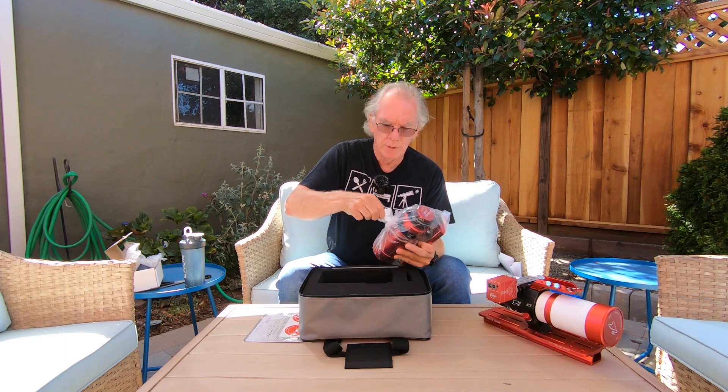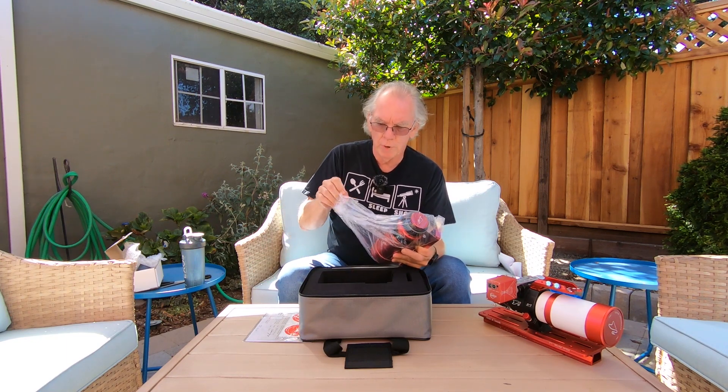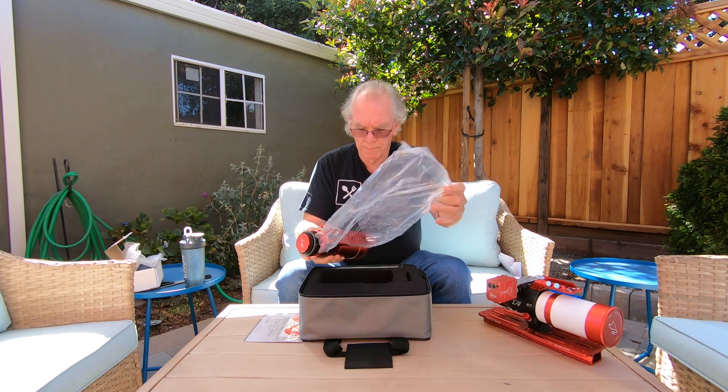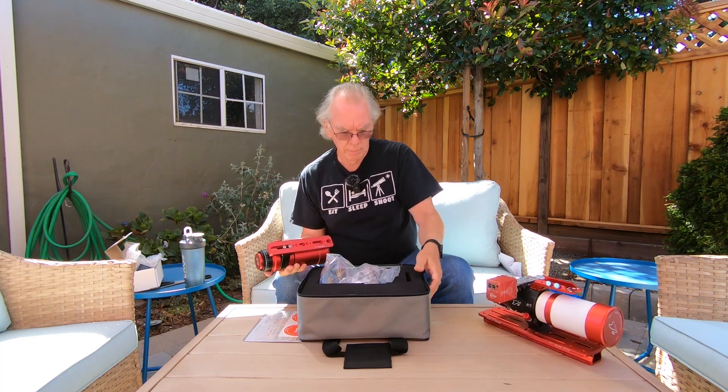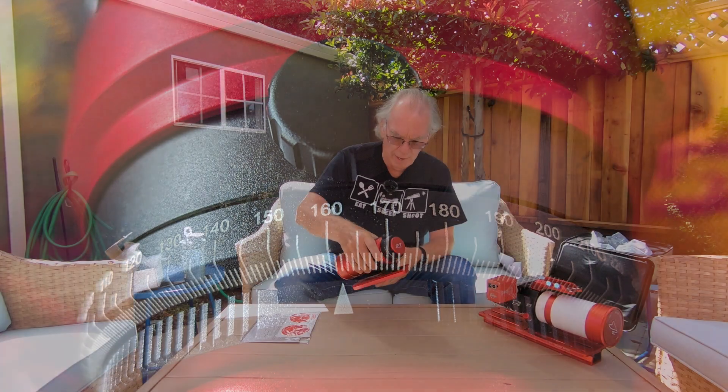There are some features about this telescope that I wish I would have had on the Z61. First of all, it's sometimes the little things — like this graduated zero to 360 degree dial — which will help you when you want to manually rotate and take some of the trial and error out of it. I like that.